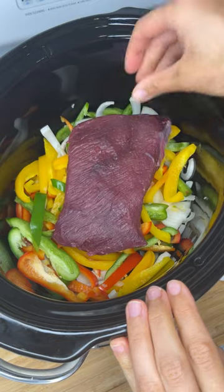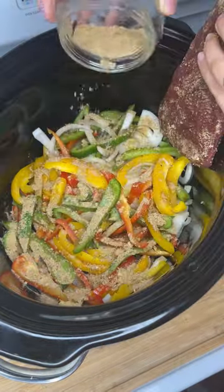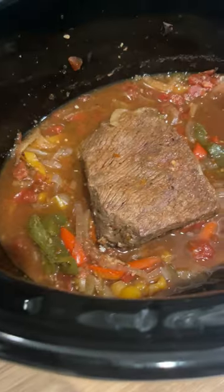The bottom round is a pretty tough cut of meat. You have to cook it low and slow, but today I wanted to try this fajita-style recipe — a crock pot recipe that I found on the internet.